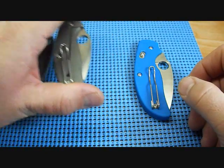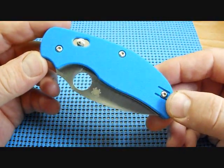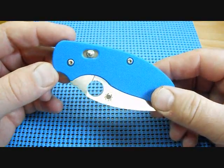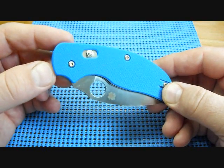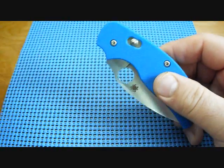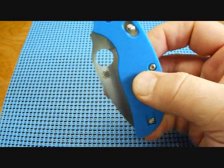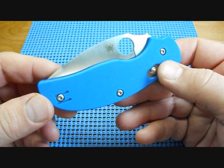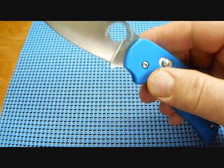But today we're going to talk about the Sage 3. I got this for Christmas — a gift from my brother — and it's just a fantastic knife. The Spyderco Sage series pays tribute to knife makers who invented locking mechanisms, and the different lock on this one is the bolt action lock. That's Blackie Collins, who was the inventor of this bolt action lock. He came out with this for Gerber knives in 1981, and here we are 30 years later in 2011 — Spyderco has introduced the Blackie Collins Sage 3.